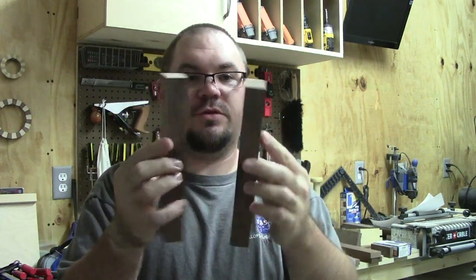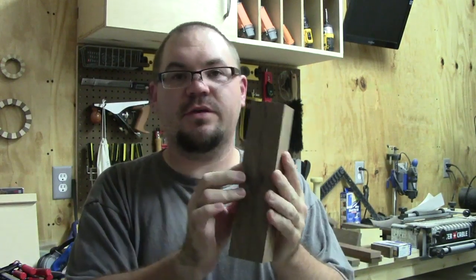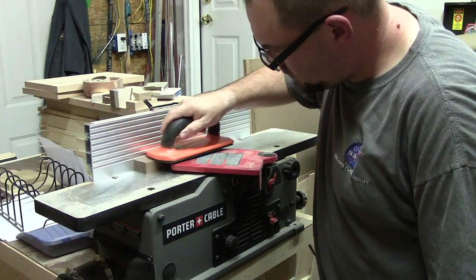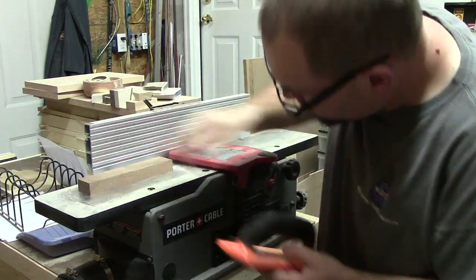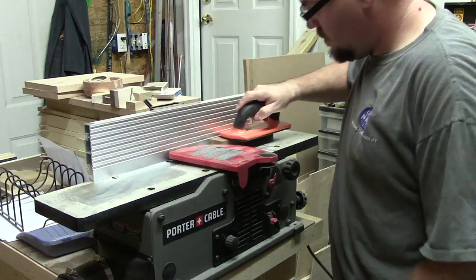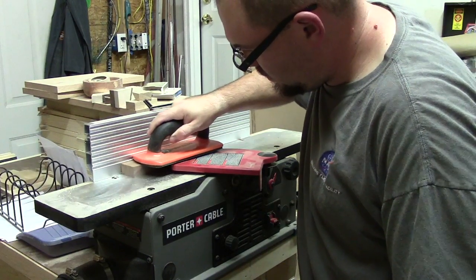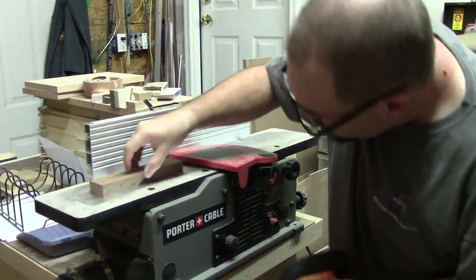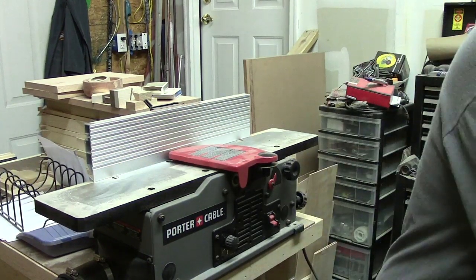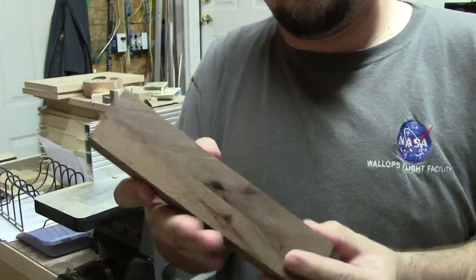I threw them on the jointer real quick just to flatten them up, so we'd have a perfect join when we glued them together. I joined one side of each block and used the bed of the jointer to check if they were flat. I only took one or two really small passes at about 1/32nd of an inch to get them to join up nice — and there's a good tight fit with no gaps.